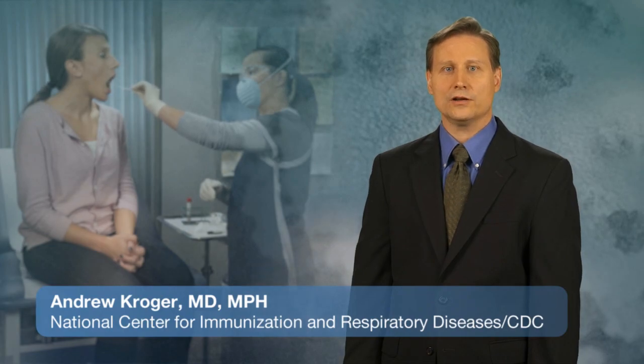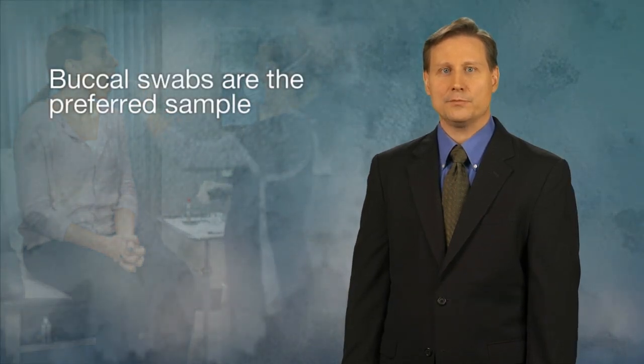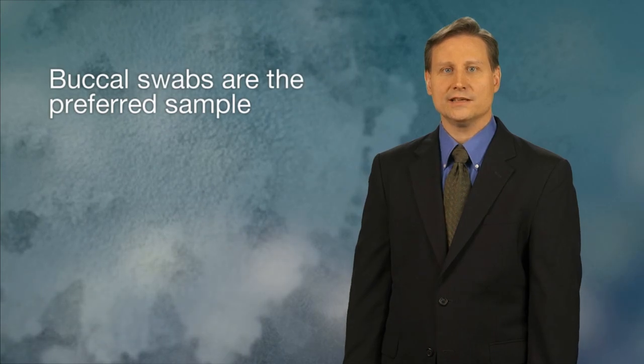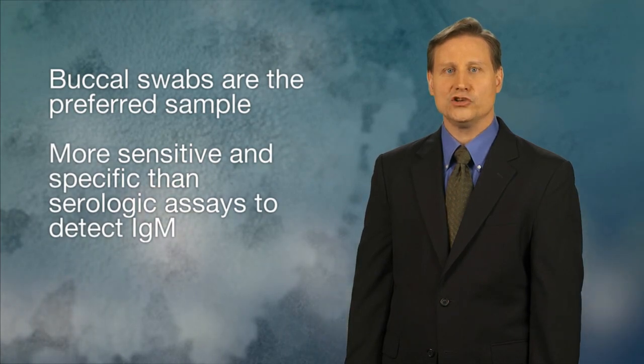This video will demonstrate how to collect a buccal swab for the detection of mumps virus. Buccal swabs are the preferred sample for confirmation of mumps infection, since viral detection assays, such as RT-PCR, are more sensitive and specific than serologic assays to detect IgM.